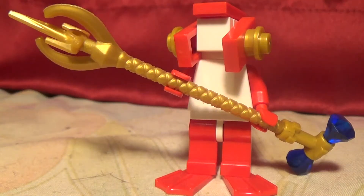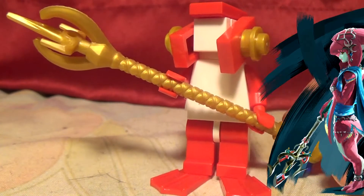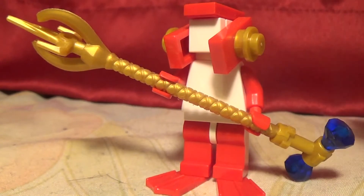Hey everyone from Legos, welcome back to a new video, and today I'm showing you how to build a custom Lego Mipha from Breath of the Wild, and I think this turned out really good, so let's get into this video.